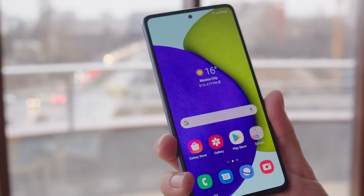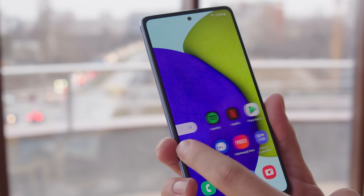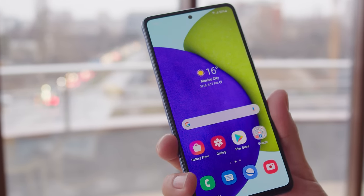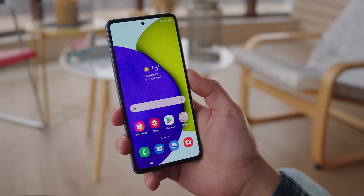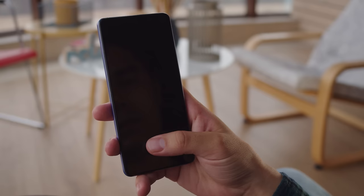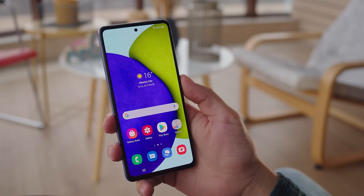On the front there are some pretty thick bezels which give away the phone's price segment, and a small hole-punch centered close to the top of the frame. Lower down there is an under-display fingerprint reader which is consistent and reliable, though a bit sluggish for today's standards.